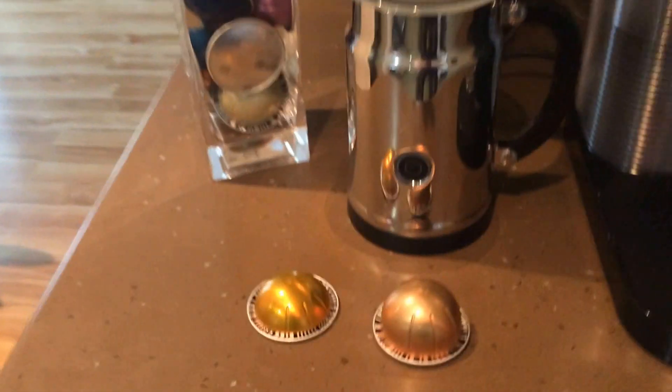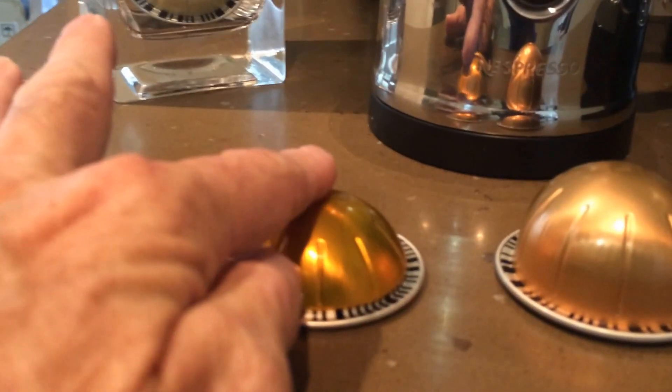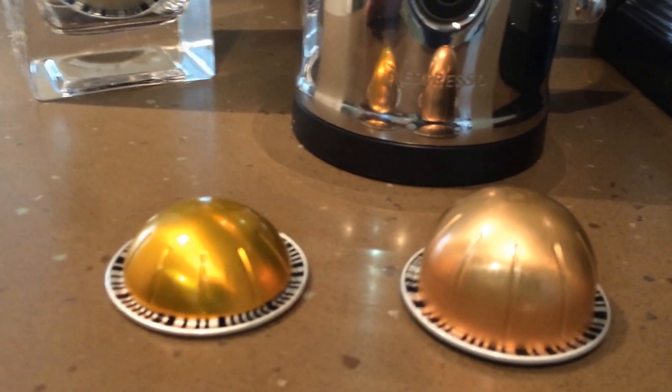Low-fat milk is going to give you a thicker foam, so keep that in mind. When making a cup of coffee, you have two different Nespresso pods. This smaller one is your espresso, and this larger one is for a cup of coffee.